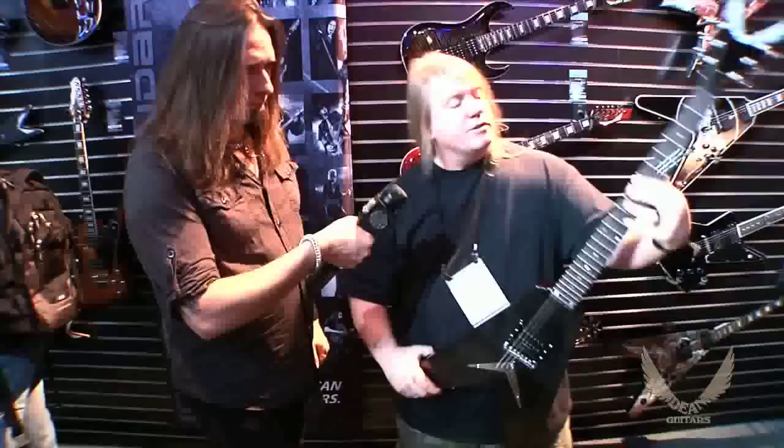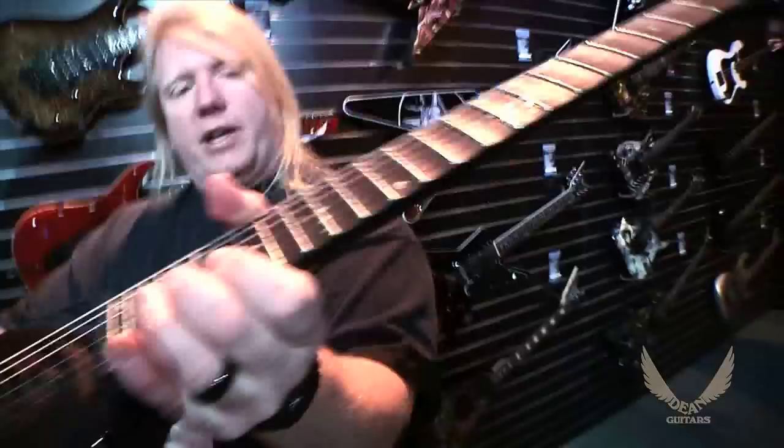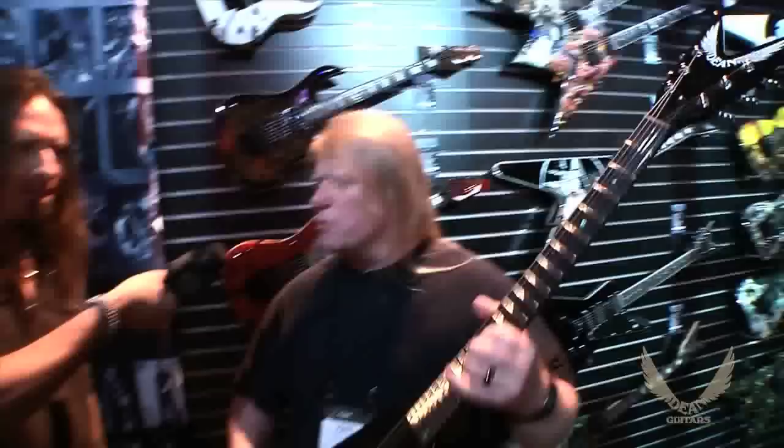It's got a nicely scalloped fretboard. In fact, it's a really nice amount of scallop — it's not too extreme. You can actually play this one even if you're not used to scallops because it's very subtle and gentle, but it's sweet.